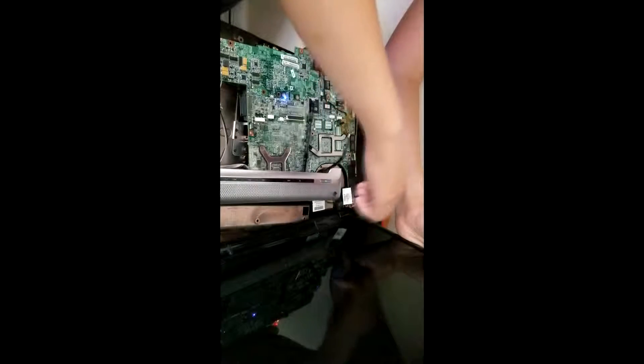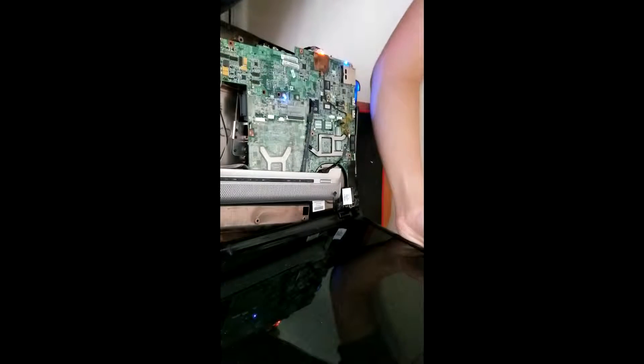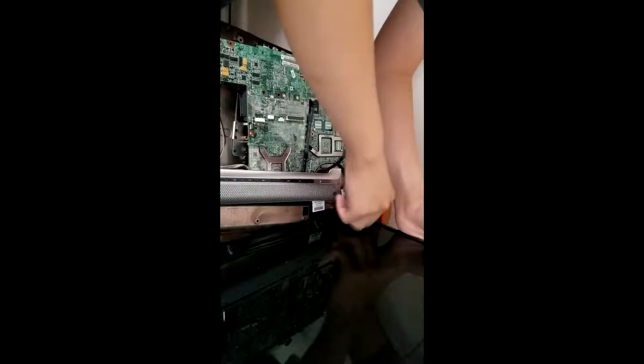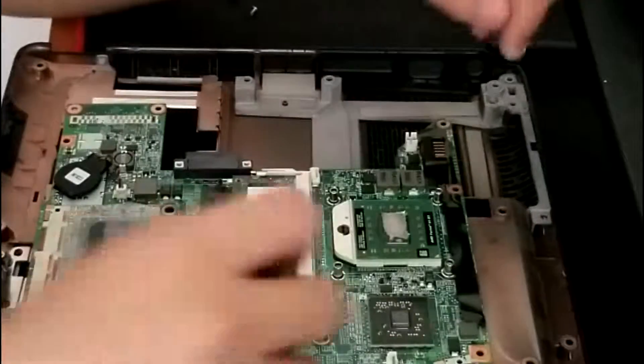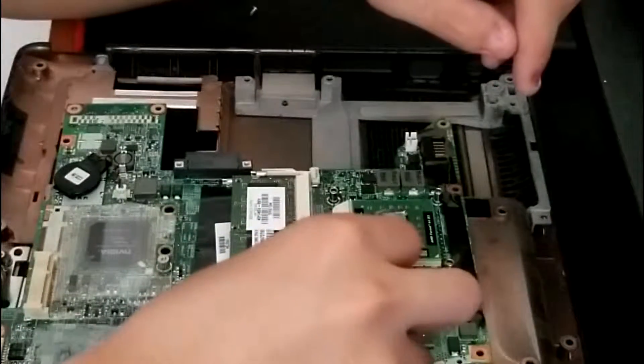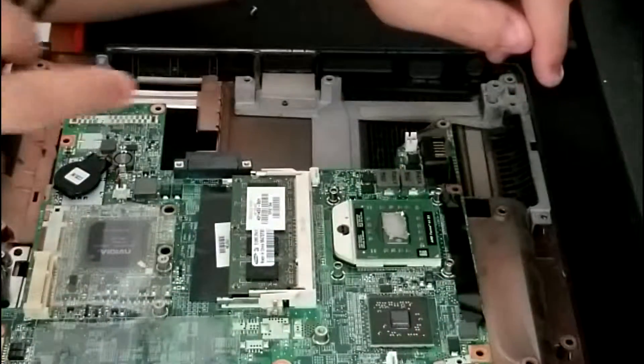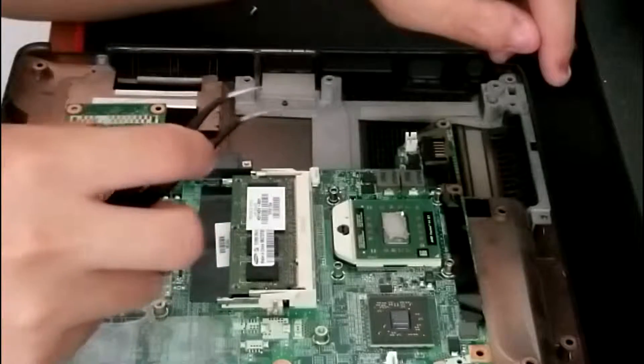Okay, so no display, which means that the video card is broken. Okay, so guys, this is the AMD processor right here. You guys can see that there's no thermal paste at all contacting this, so that's not good at all. Let's continue with the reflow.